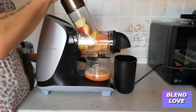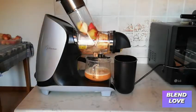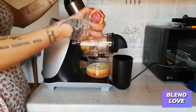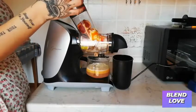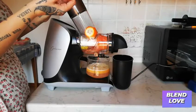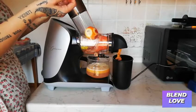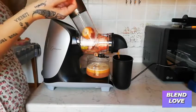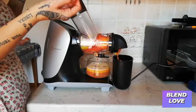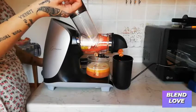I'm gonna show you how to use the vacuum function, which is great on this appliance. You can store your juice and have it later on without worrying about oxidation — your juice will stay fresh.